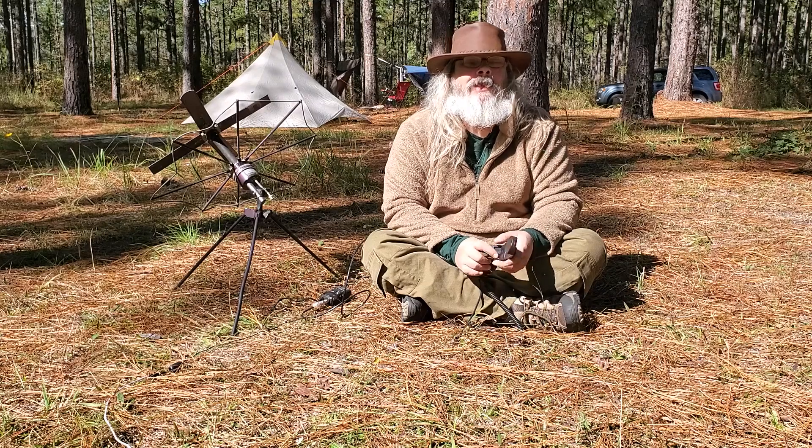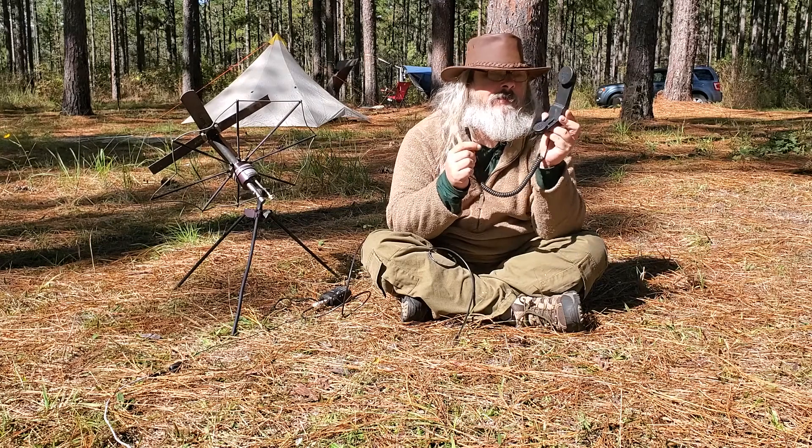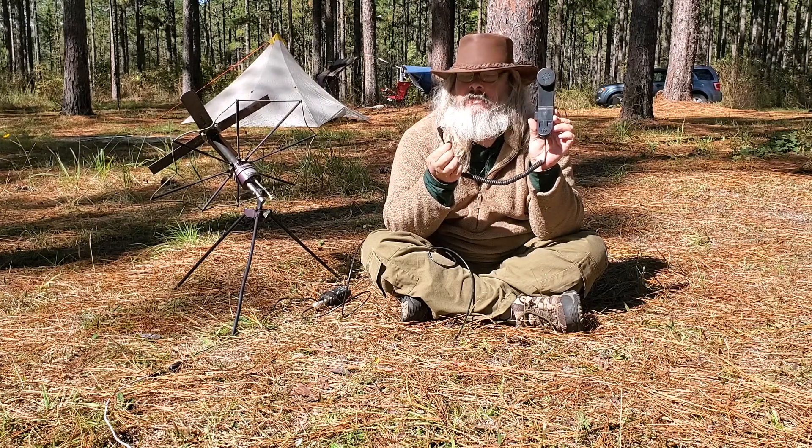Hello YouTube. I got a neat little gadget today I want to show you — it's called a military handset for Kenwood style handi-talkie.